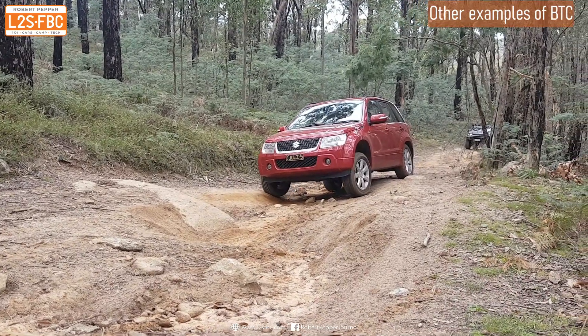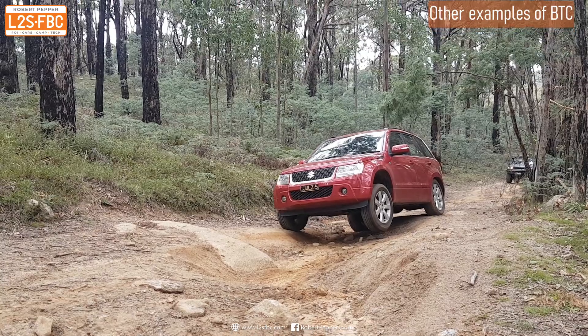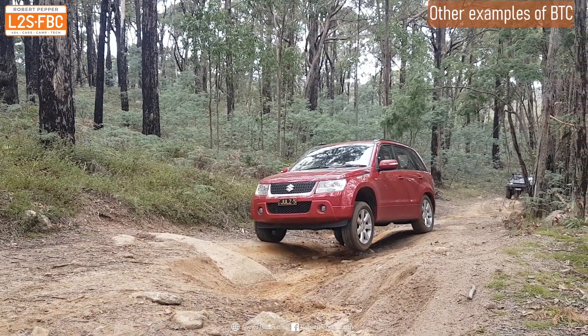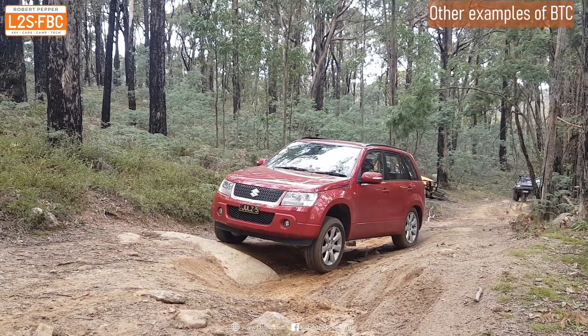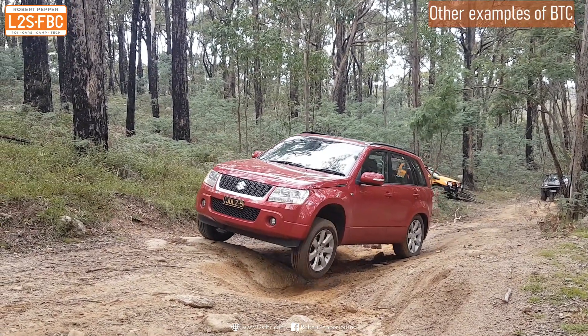Here we've got a Suzuki Grand Vitara. Suzuki doesn't really do a great job of traction control, but it does mean you can easily see the wheel being braked and torque applied to the opposite wheel, and then the vehicle continues to move forwards.